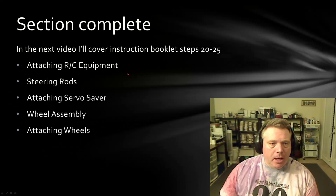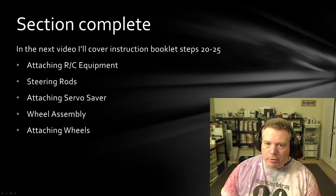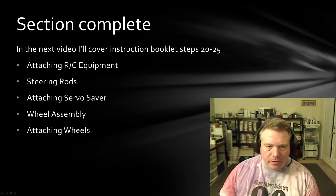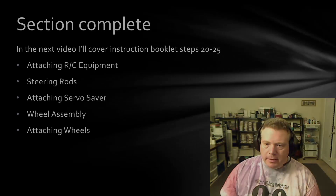Up next, we're going to cover steps 20 to 25, which is attaching the RC equipment, the steering rods, the servo saver, the wheel assembly, and attaching the wheels. I appreciate you watching. If you like this series, please give it a like. And if I'm messing anything up — because this is my first time building this car and there's some new equipment in it — please leave a comment to let me know.